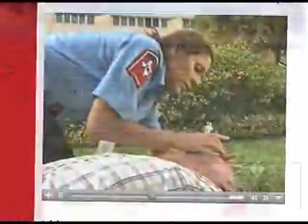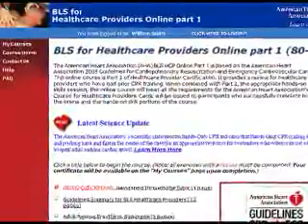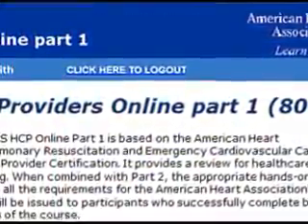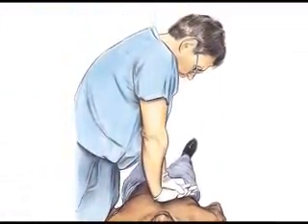It will take approximately 90 minutes to complete this online, cognitive part of the course. You do not need to complete the course all in one sitting. Use the Click Here to Log Out button when you wish to end your session, then simply log back in using the email address and password you chose when you registered.